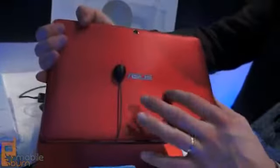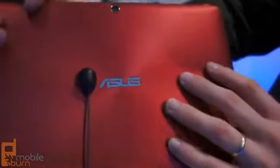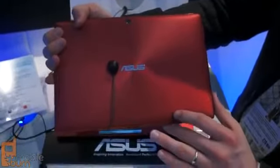The back of the 300 series has this nice textured spun finish. It does feel to be plastic, but it feels nice in your hand and gives you a little bit more grip when you're holding the tablet. And then we've got an 8 megapixel autofocus camera, though this model does not have an LED flash unlike the Transformer Prime.